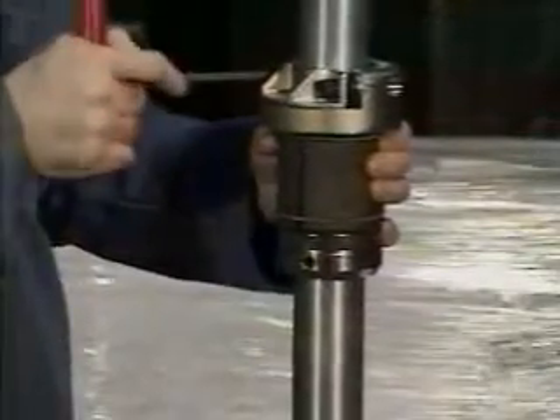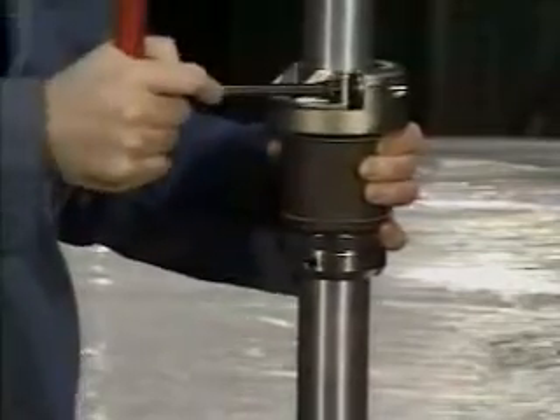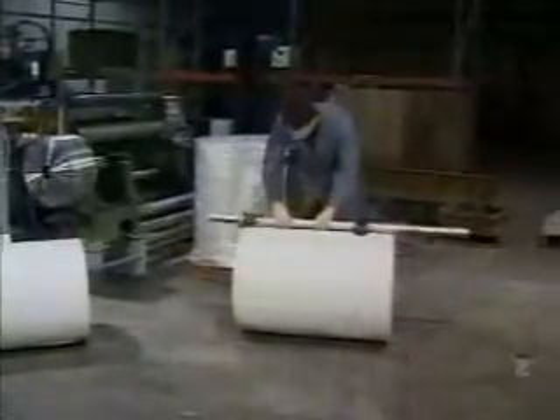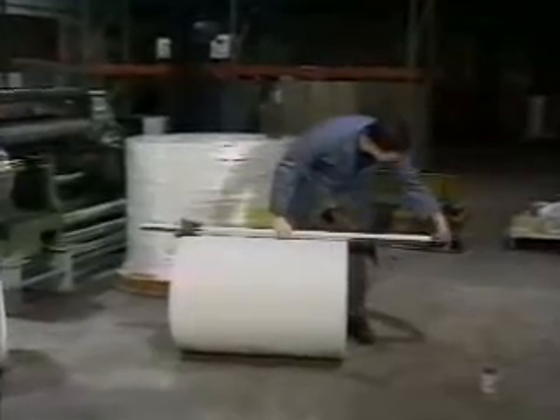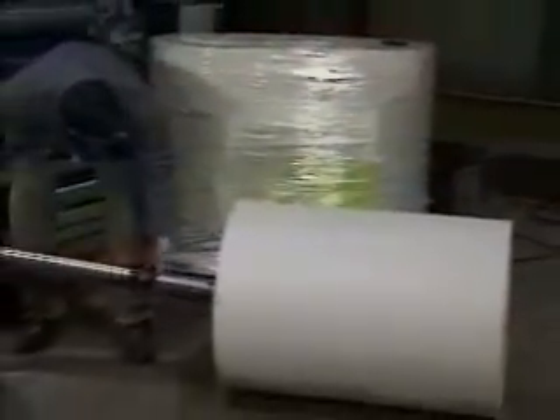The DF-1000 is a torque-activated core chuck that mounts easily onto a through shaft. Double E's patented retractable roll collar clamps onto the opposite end of the through shaft, positioned to accept the appropriate roll width. The entire assembly slides through the core and into position, and the roll is then ready to be hoisted onto the machine.